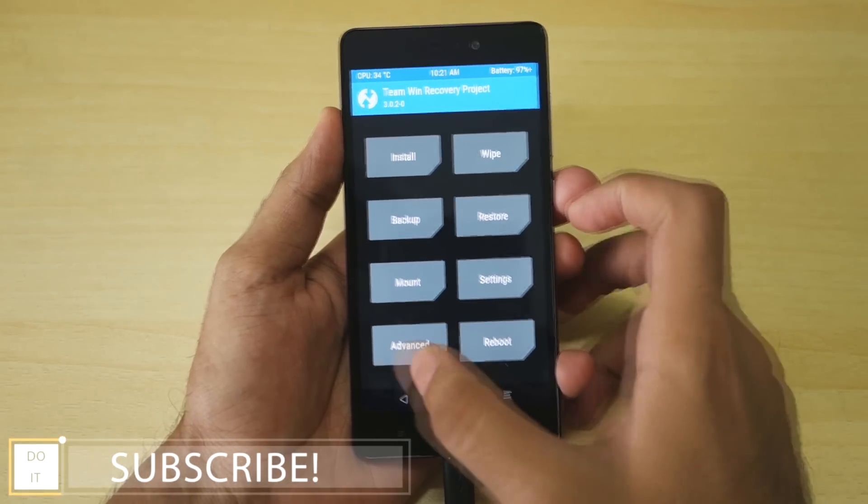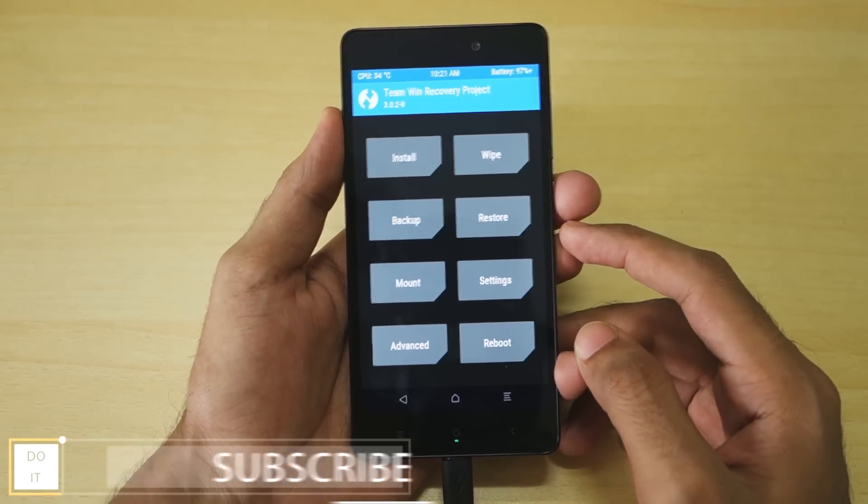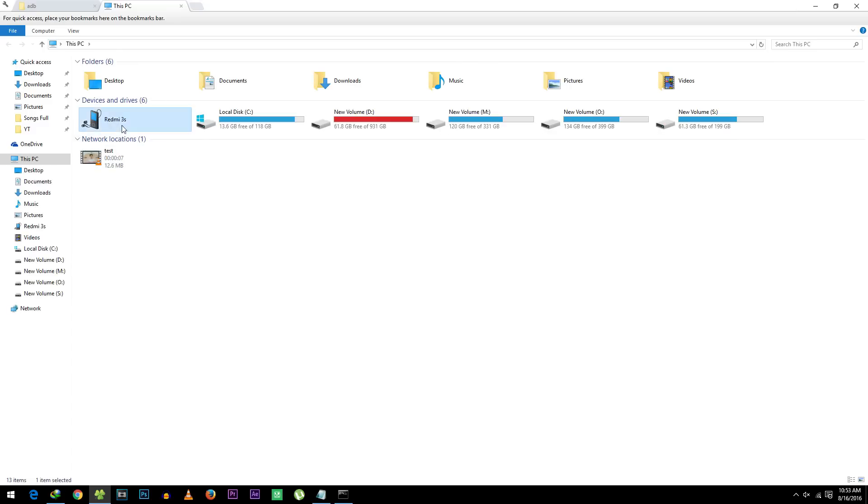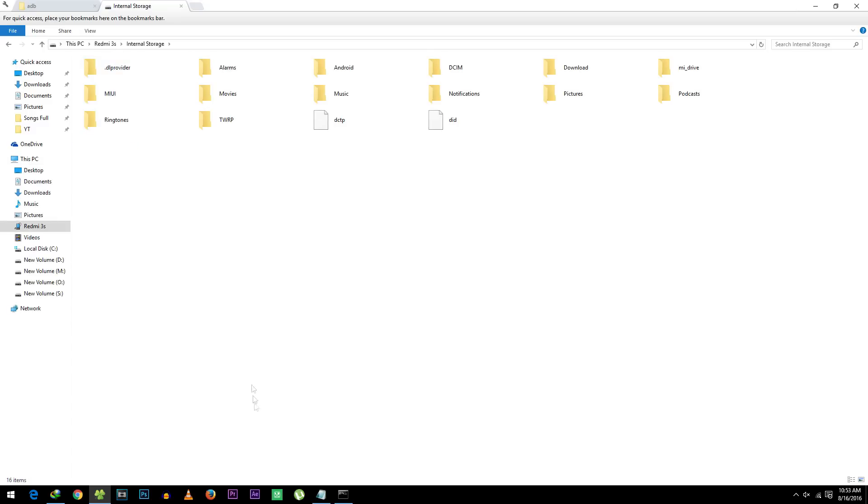Since the USB cable is attached and the device is in TWRP recovery, internal storage will be visible on your PC. Simply copy the two zip files — the SuperSU zip file and the Lazy Flasher zip file — into the internal storage of your device. Once done, you can remove the USB cable.